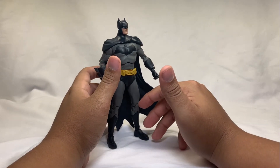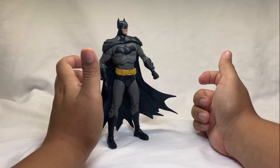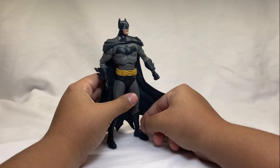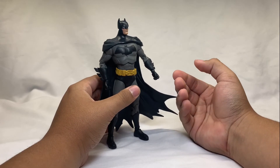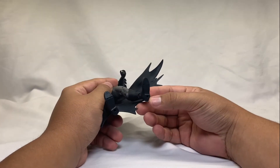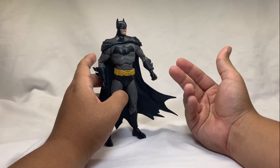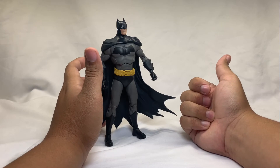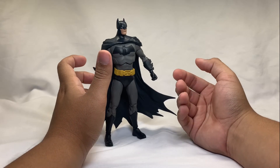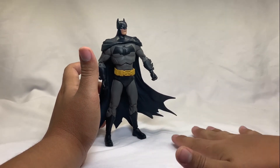They do include a little stand with the figure but I don't have it — I gave them all away to my brother. The only reason is I'm pretty good at posing my figures and knowing the limitations, and a stand won't do much. It's a simple stand that just plugs into his feet. I have better stands if I really need to get him into dynamic poses like swinging or something.